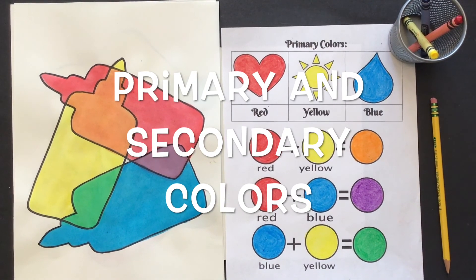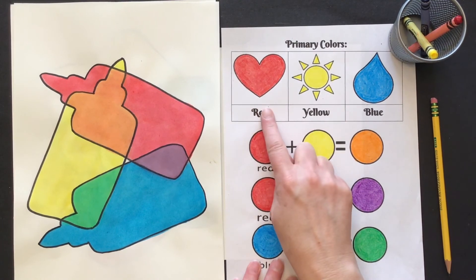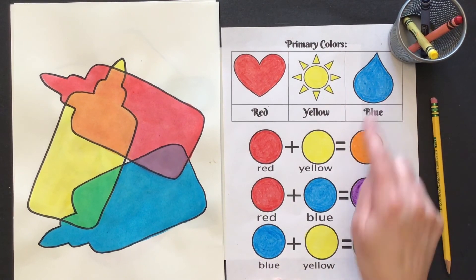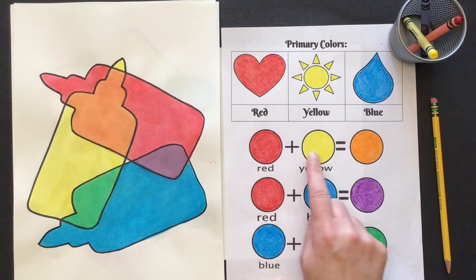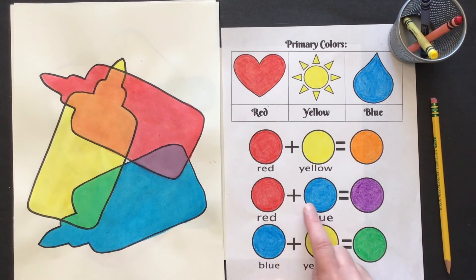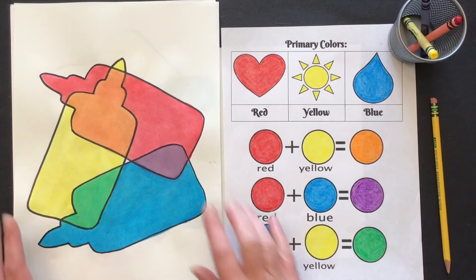Today in art we're going to do some work with primary and secondary colors. In art class we have talked about the primary colors — those three special colors are red, yellow, and blue. When you mix two primary colors together you get a secondary color. So for example, if you mix red and yellow together you're going to get orange, red plus blue is purple, and blue plus yellow is green.